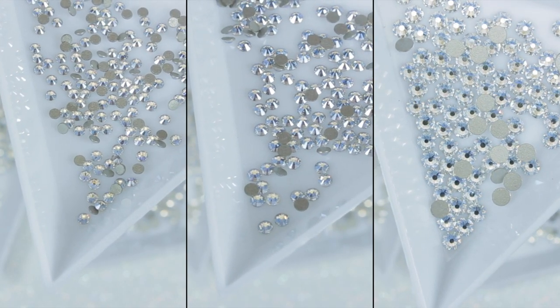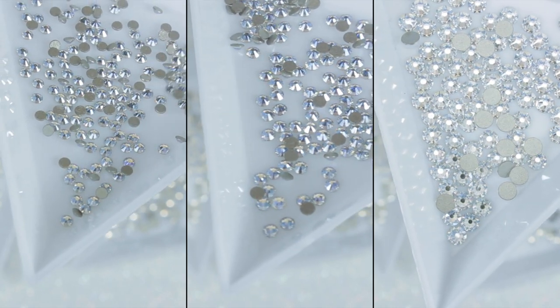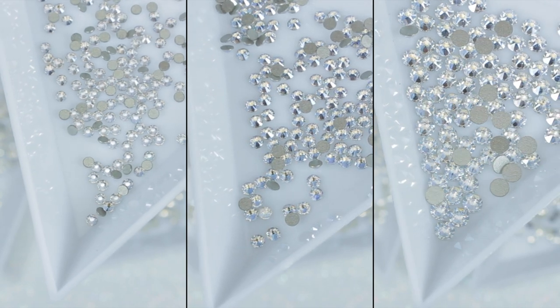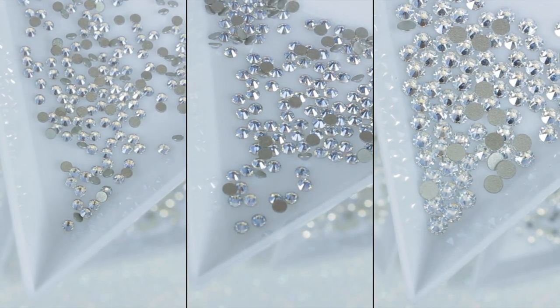Clear nail resin, no-wipe top coat, and an LED lamp. You can use regular nail polish, super glue, or nail glue, but crystals won't last as long. And last but not least, my favorite: no-hot-fix flat-back plastic, lead crystal, or glass rhinestones — or genuine Swarovski crystals like these gorgeous crystals.